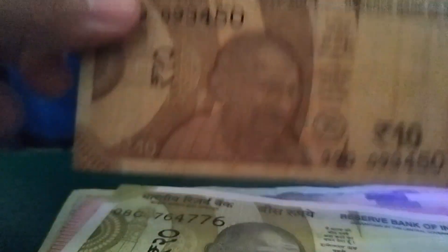This one here is the Indian rupee. The security metallic strip lights up in yellow. I'll show it — you can see it lights up in yellow. From the back as well, there are some small squiggly lines that appear.